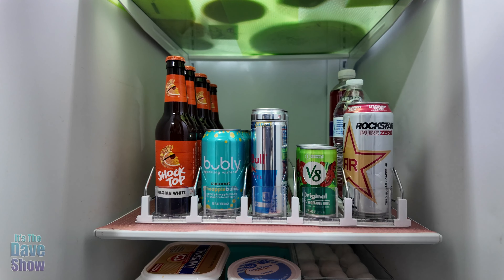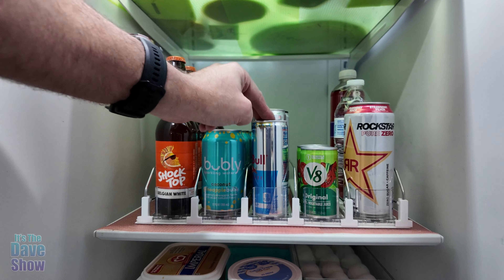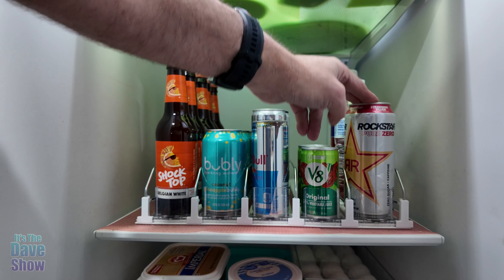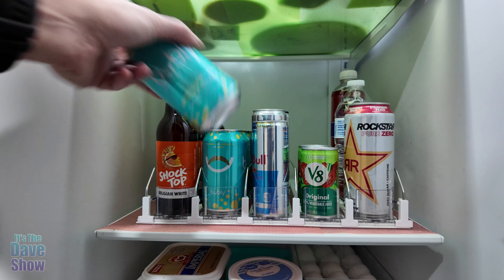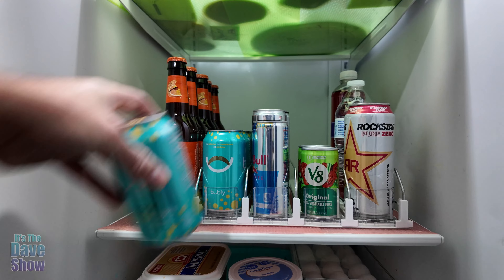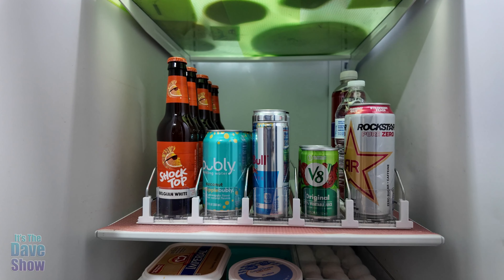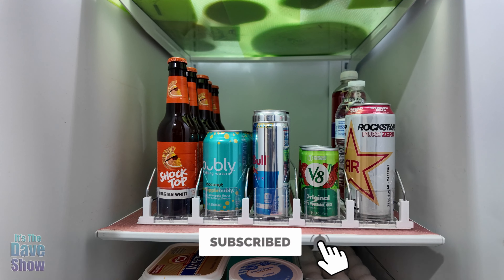I have everything set up here in the refrigerator. It does take up a shelf, but I have it stocked full with beer, sodas, energy drinks, different size cans, V8, water bottles, and larger cans. Very nice and simple. You just take one out, the next one comes forward, and then you stack them in from the back like that. Very simple and easy to do. If you're looking for a nice way to organize your cans, bottles, and sodas, this might be the right one for you.